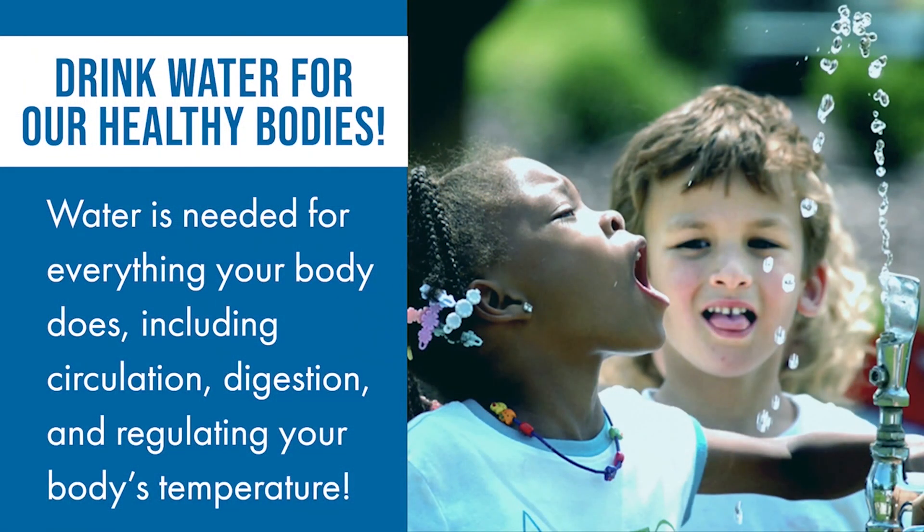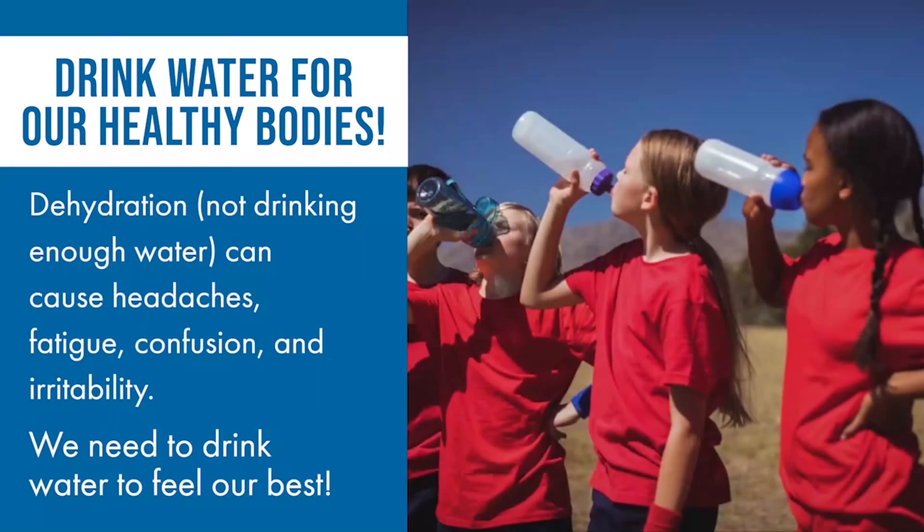The same happens for humans. When we drink water, our bodies feel good and work their best. When we don't drink enough water, we don't feel so well. This is why it is so important for our bodies and our health that we drink water throughout the day, especially when we're active.